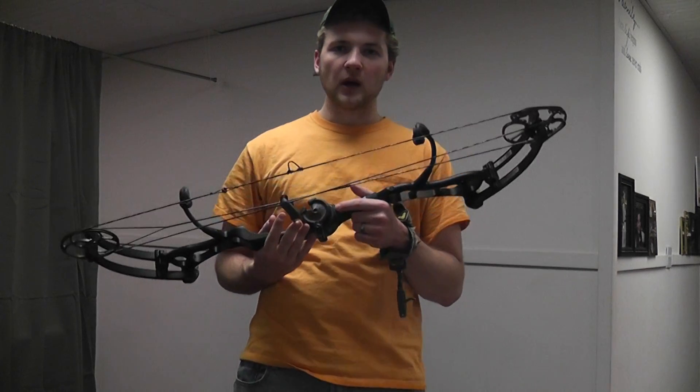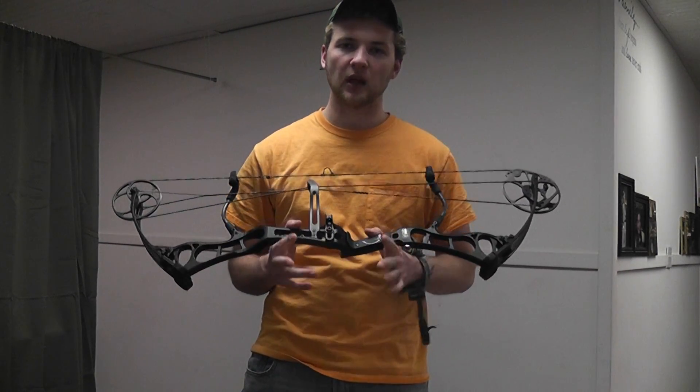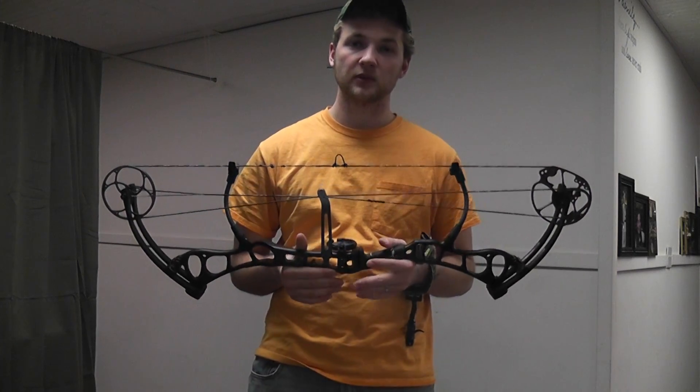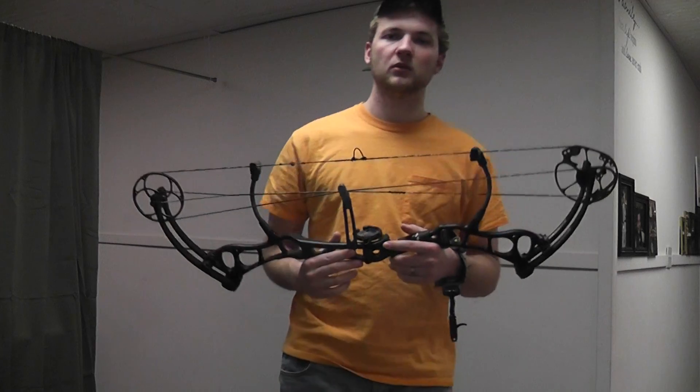It was pretty far out of tune when I got it, but I tuned it back up. Single cam bows tolerate being out of tune much better than dual cam bows. That's another reason the tunability of a single cam bow attracted me.